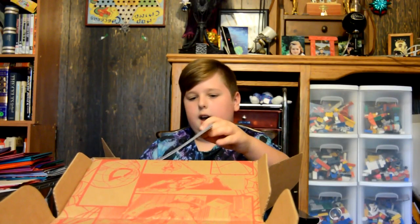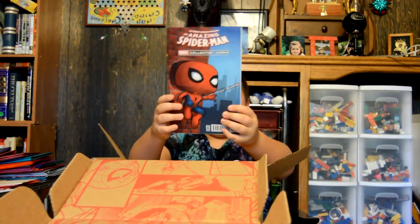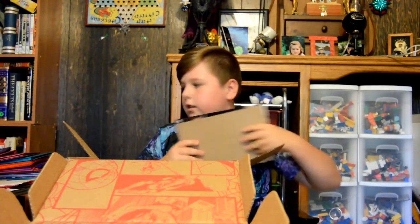Next we have this Spider-Man comic book that's pretty cool. Next we have a poster that shows what everything is.